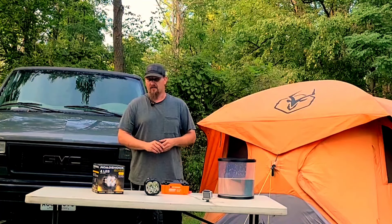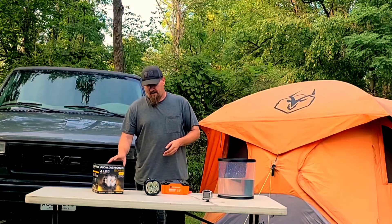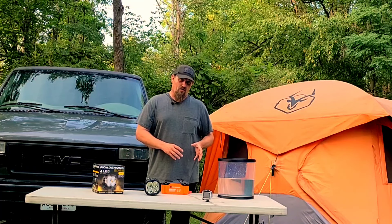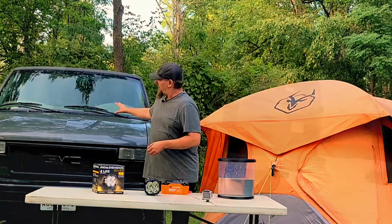What's up internet, today we're looking at the Road Shock 4-inch edge light from Harbor Freight. Full disclosure: this light actually failed the test that we are about to do in the beginning.